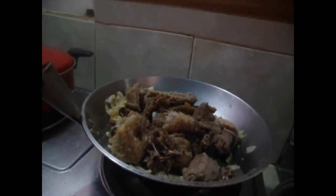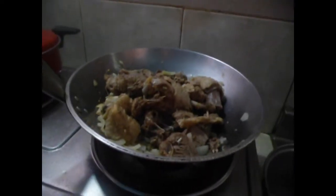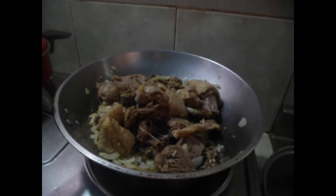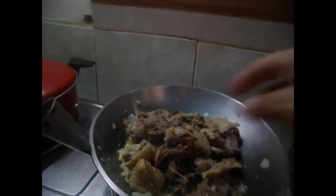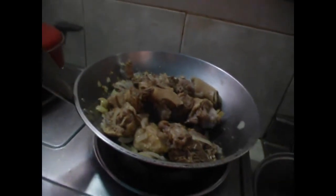Lagay na rin natin ang ating paminta para mag-hiwalay siya. Pwede na rin natin ilagay ang ating chili para may lasa at umong. Shimmer muna natin siya. Lagay na rin natin.